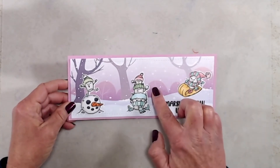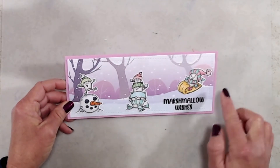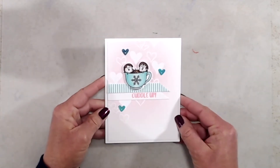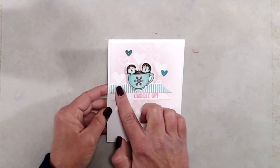I do have two samples to share with you today. This first one, I did a slimline and I used the slimline frozen paper pack, which created my background for me — so all I had to do was add these images after I colored them up. And for my second card, I did a little bit of emboss resist using the little accent hearts in the stamp set.